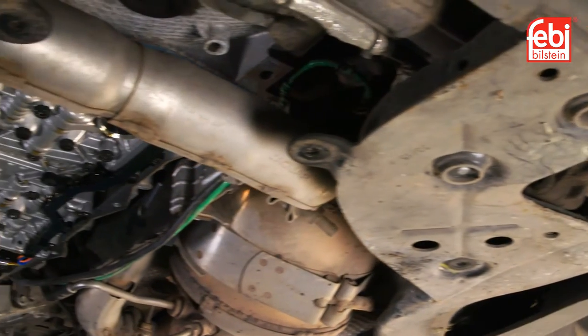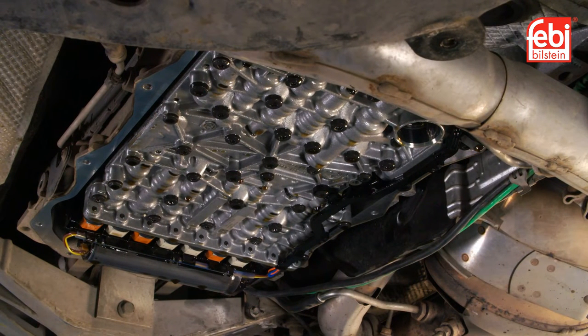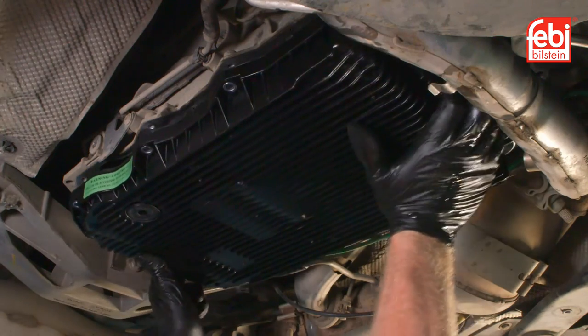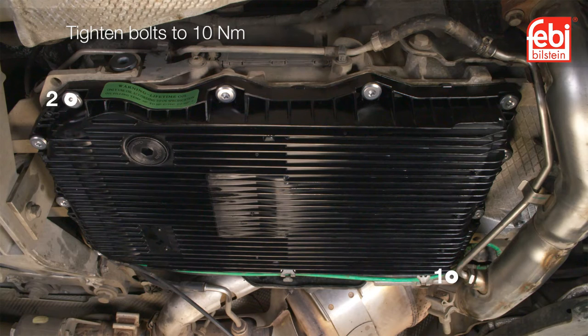Next, check the area around the transmission to ensure it is clean and free from debris, in preparation for the installation of the new oil pan with integrated filter. Mount the new oil pan to the transmission and install the new bolts, tightening in sequence to 10 Nm.